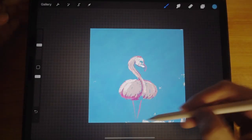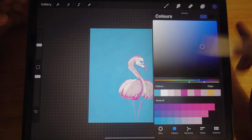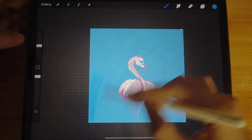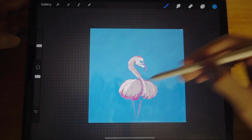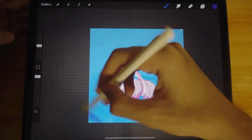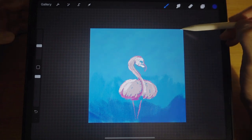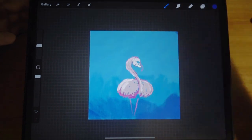I'll set the brush size big and fill it in quickly, then set a darker color. I'll color it in without adding much pressure — just laying it in. I'll select an even darker color and put it down at the bottom.